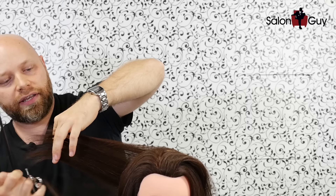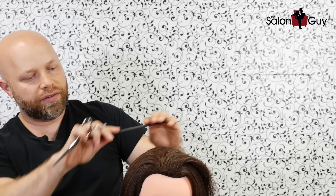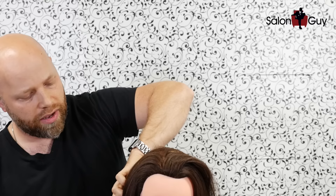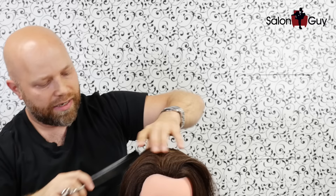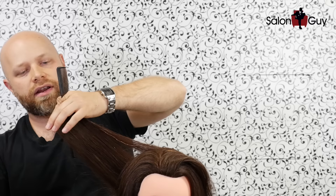Or the last thing you can do is cut it and leave it square, where you pull everything straight out and then cut up this way. That's really going to leave a lot of weight in through here and it's not going to have the best flow. I don't really like doing square layers, especially when it comes to longer hair.